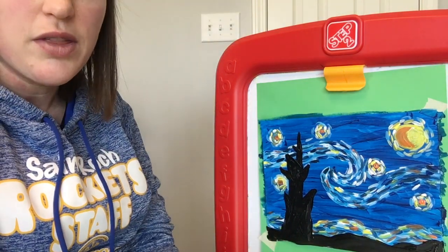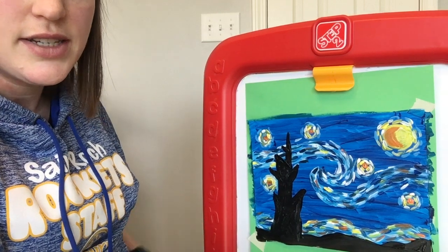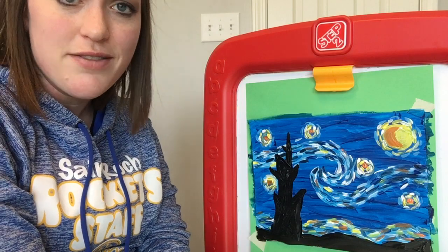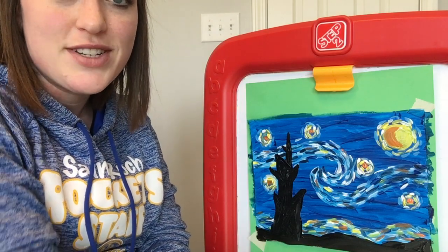That is my Starry Night in the style of Vincent Van Gogh. Email me or send me a text or a picture of yours when you finish it — I look forward to seeing what you make. See you next week!